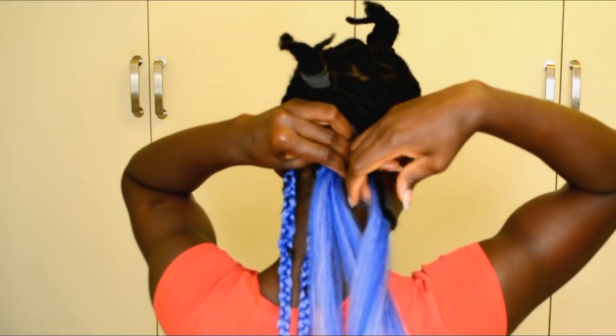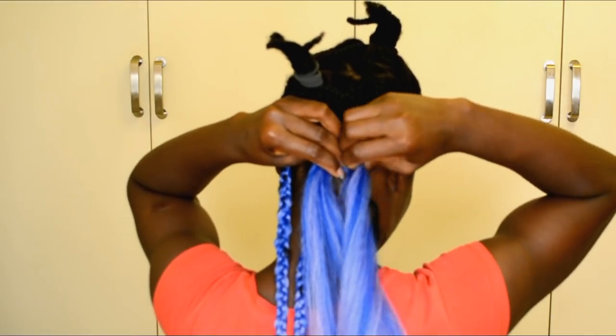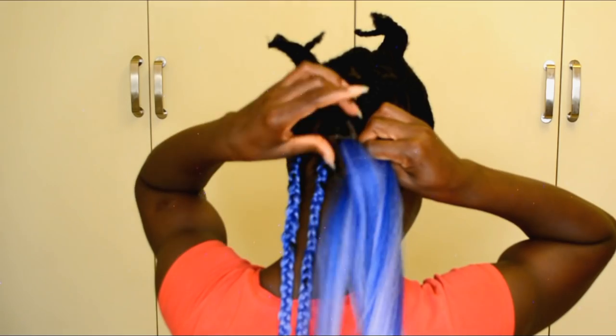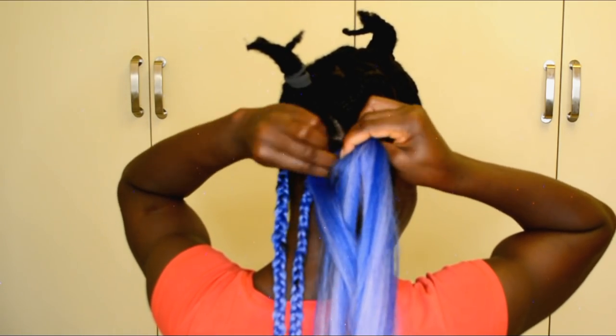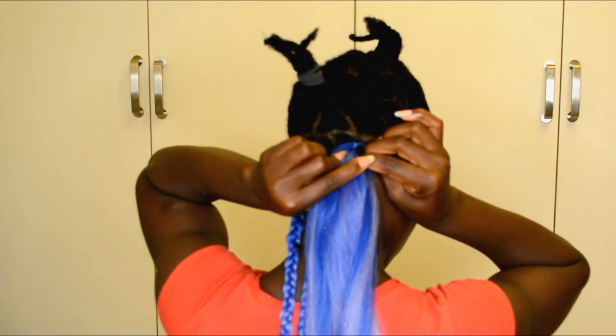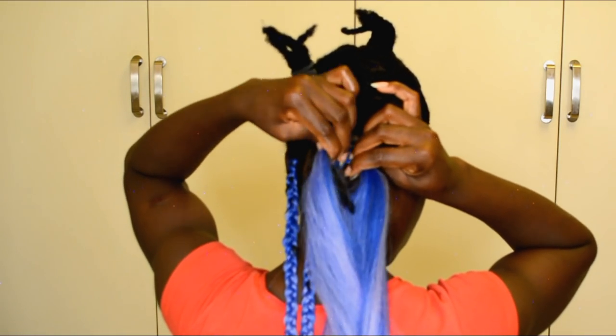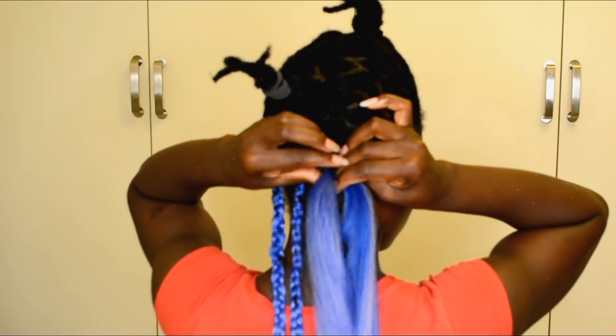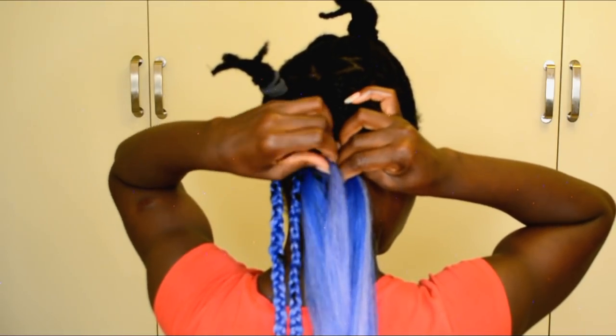Just rotate it like that, under, and continue to braid. Keep repeating the same thing until you braid all the way past where your natural hair ends. Also focus on the ends of your natural hair, because that can be a little tricky.